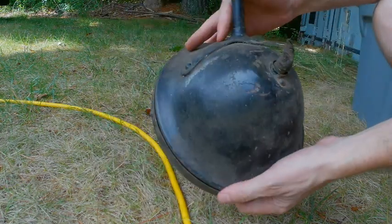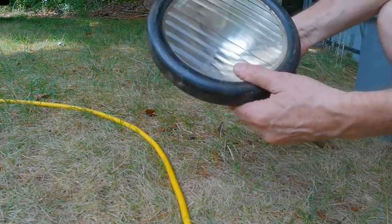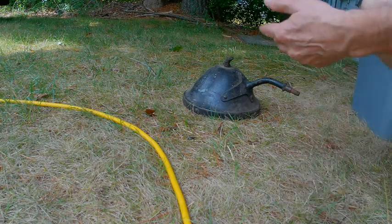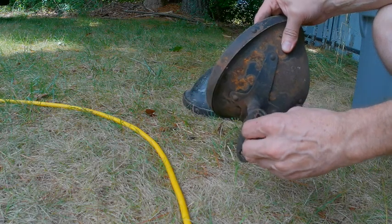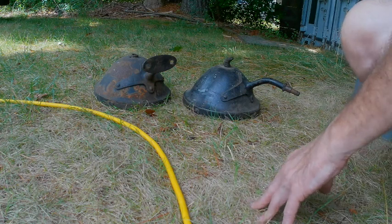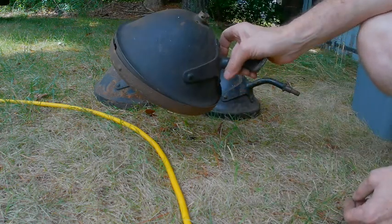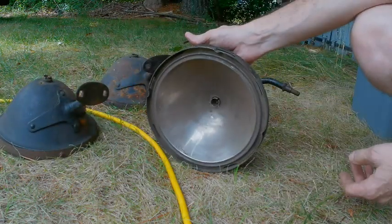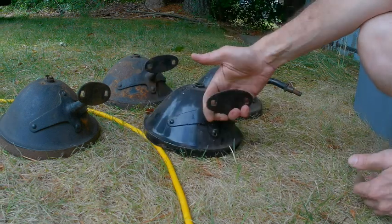That appears to be late 20s — just one headlight. That's 26, 27. Actually 26. I believe 27 had the bar. There's one of those, there's another — 26. I swear, it is never quiet here. Another 26.